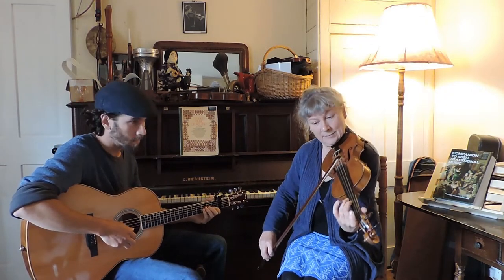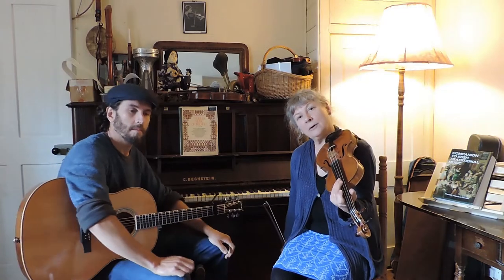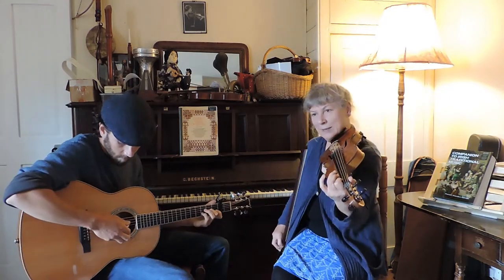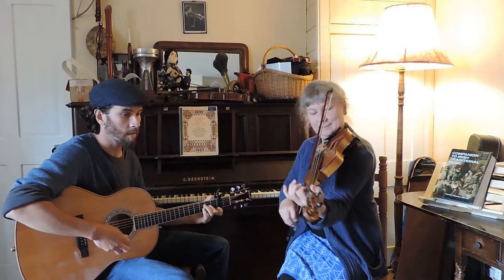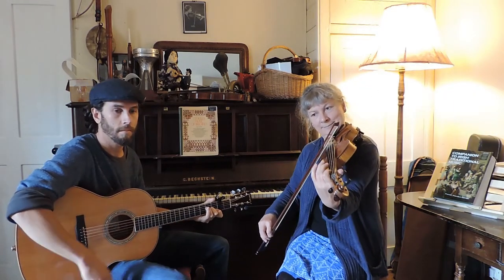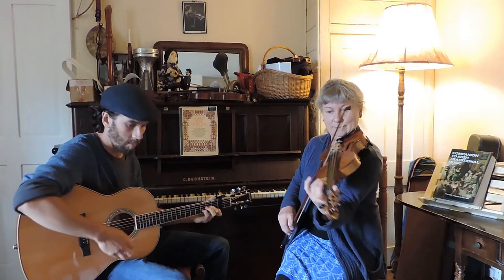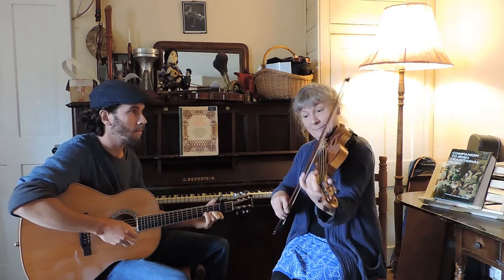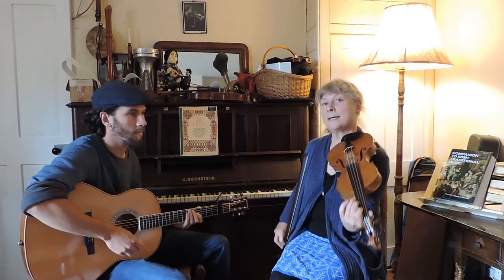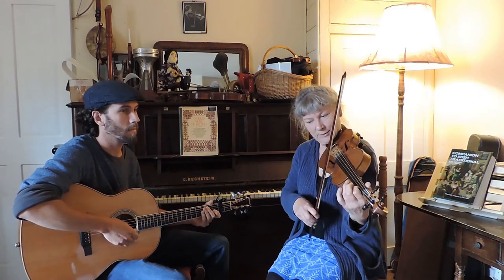The next one starts on C sharp. Now we've got a longer four-bar phrase with some long notes and a little twiddly ending. The first part of that phrase begins on an E and goes up to a high B, then comes back down again. We've got a little scale going down from F sharp, and we're ornamenting it by going to the note above — so if we're starting on F sharp, we go to a G and so on.